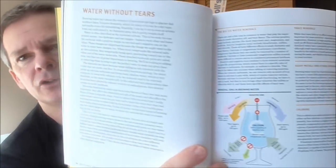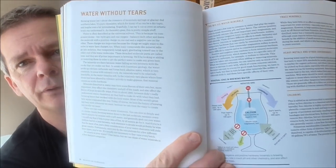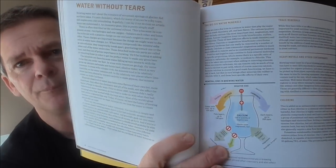He goes into water treatment and chemistry. The sections are quite in-depth but summarized with little diagrams showing things like how much carbonate for dark beers, chloride, sulfates, etc.